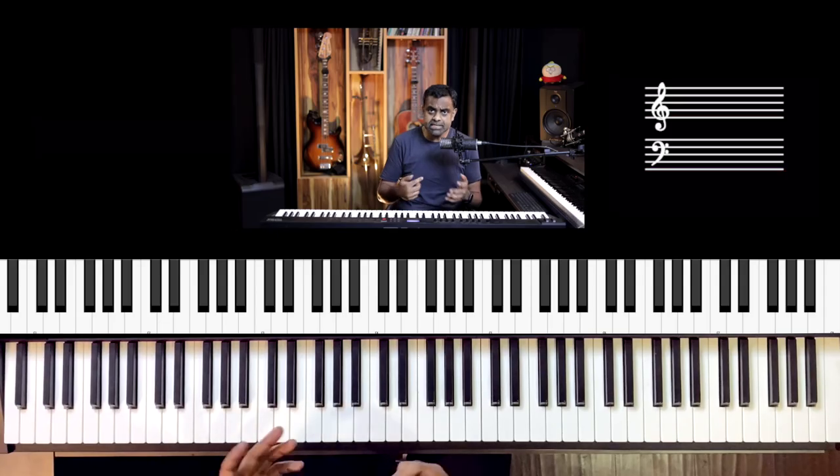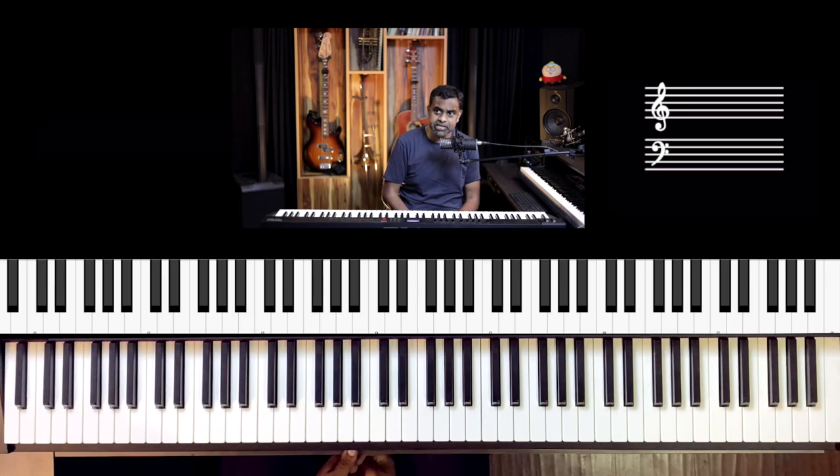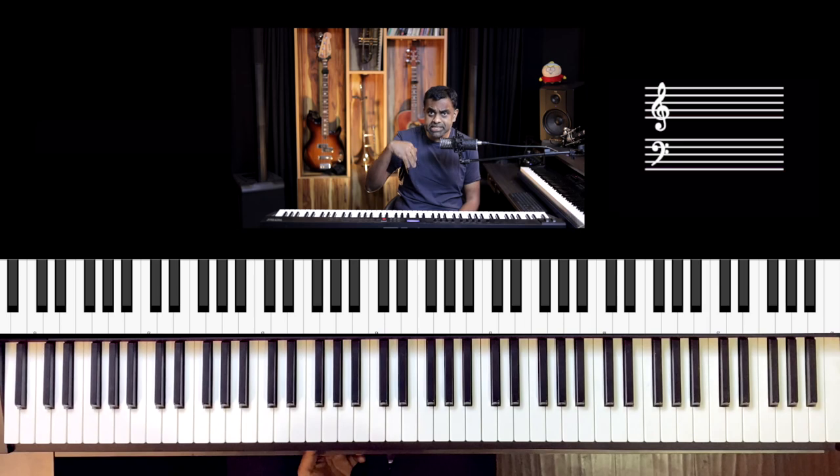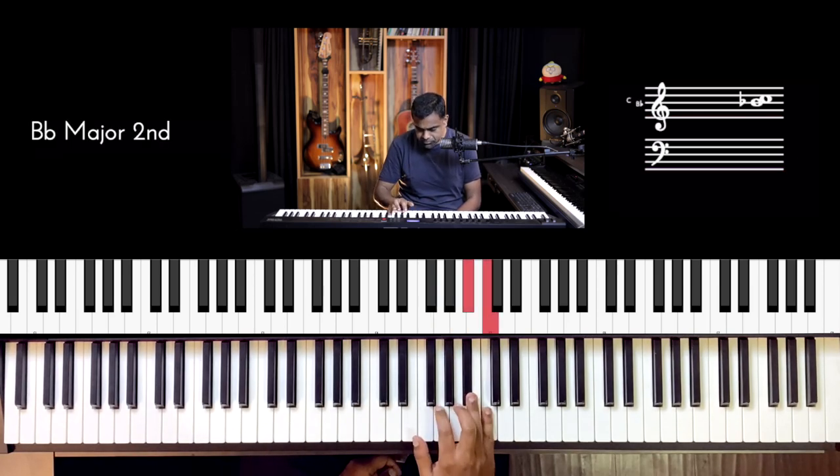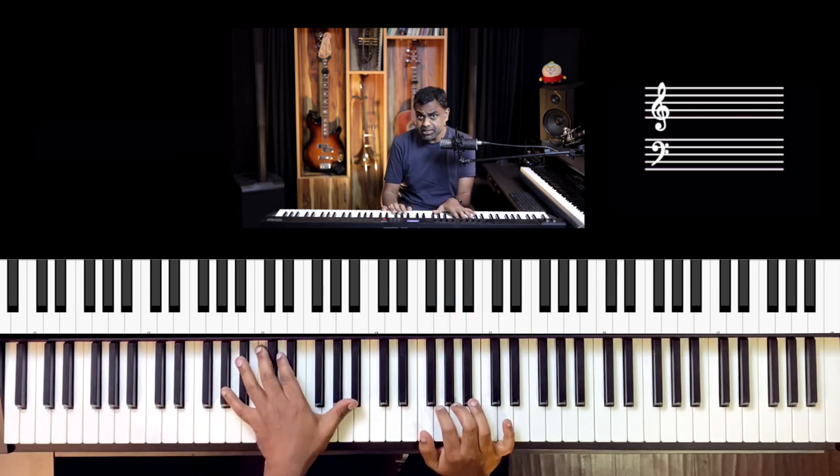Hi guys, this is Jason Zak from Nathaniel School of Music. In this lesson we'll focus on hand independence, which is a commonly covered topic on our YouTube channel. However, I'm going to teach you a way to develop hand independence without the melody per se in the right hand — we're going to flip it over to the bass register.